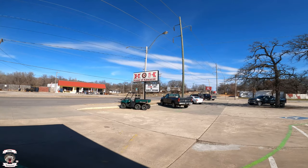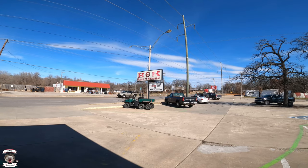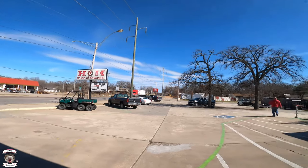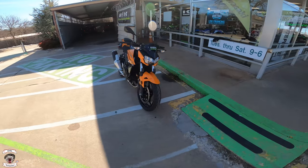What's up everybody, Rabbit Hedgehog here. We're at House of Kawasaki located near 10th and Council in Oklahoma City, and today we're going to take out the Z400 — not brand new but fairly recent.